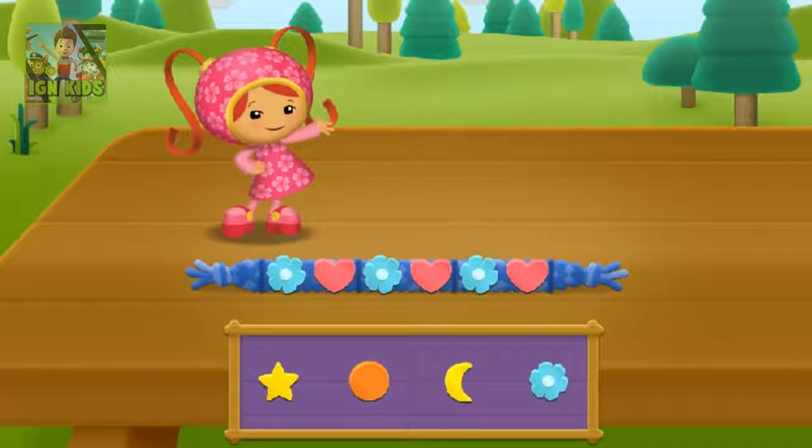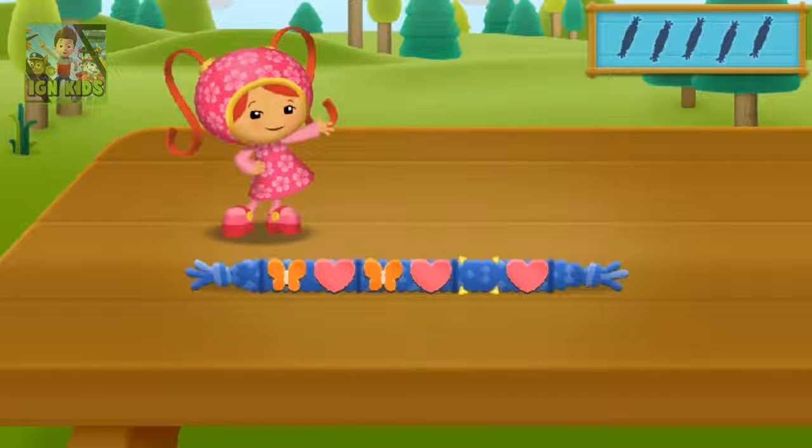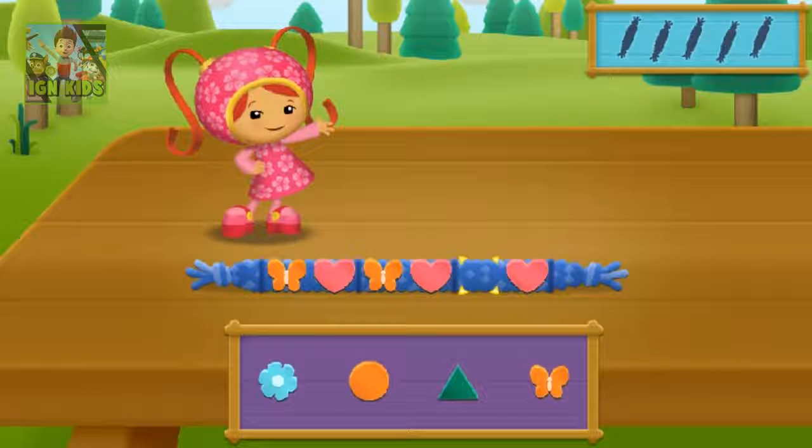We need to make five bracelets. Let's craft! The pattern is butterfly, heart, butterfly, heart. What comes next? Butterfly. That's the right bead! Just a few more bracelets to go.